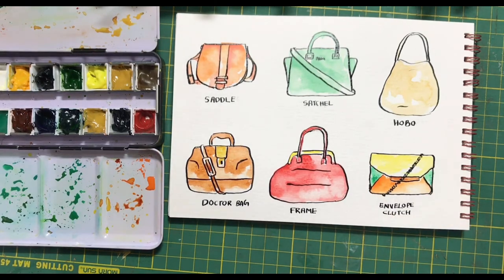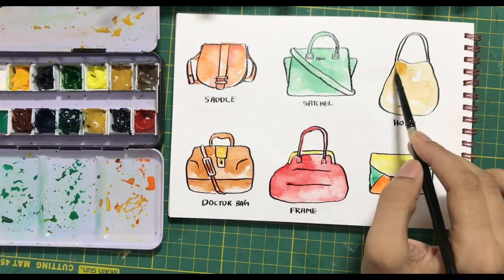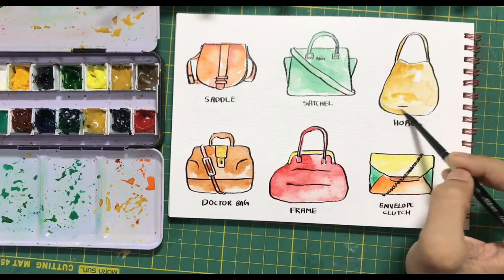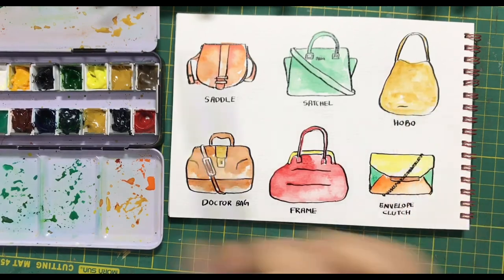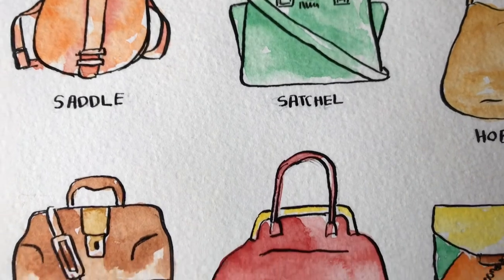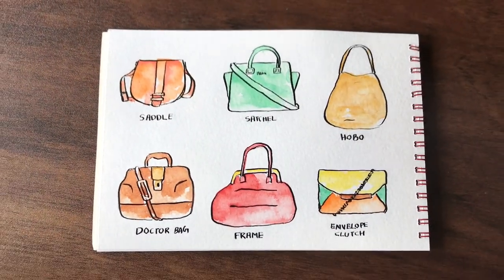Now that everything has been painted and the hobo bag has dried, I feel like it requires a little bit more shading to give it a realistic look. So I am taking a slightly darker hue of yellow ochre with brown to finish this. I hope you had a great time watching this tutorial. If you end up creating any of these, you can tag me on Instagram so I can see what you have done. Thank you.